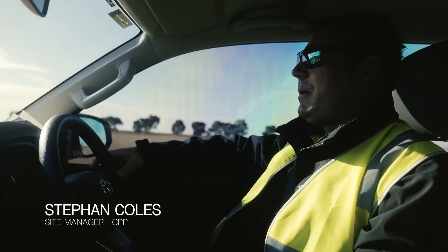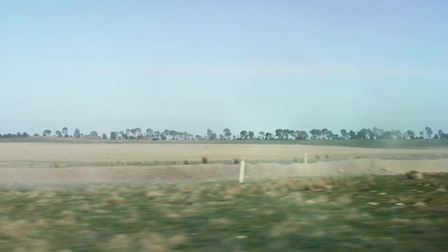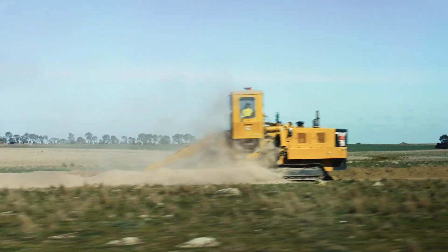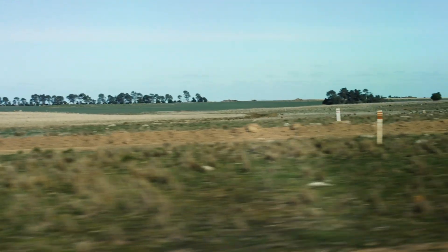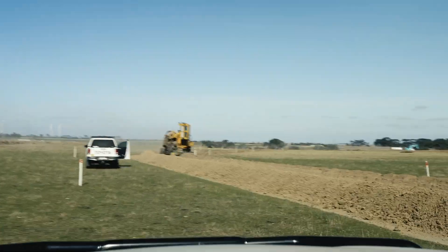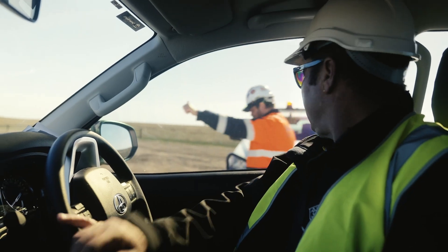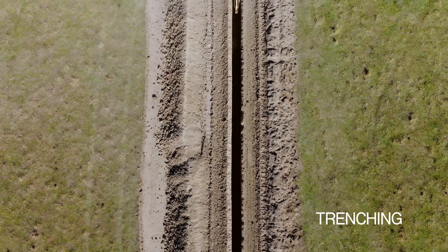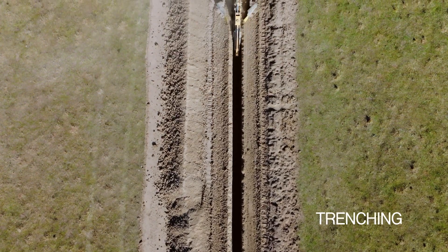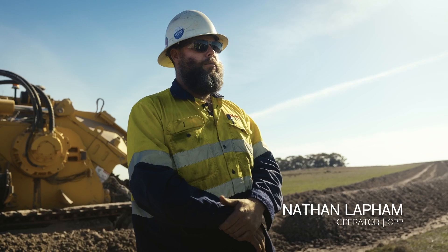My name is Stephen Coles. I'm a site manager for Consolio Power Projects. We're heading out to see the trenches — they're the ones for the cable to be installed in. We've got five of them at the moment running around this farm. We try and establish 20 kilometres a month. At the moment the guys are actually hitting 30 kilometres a month. Got some good digging — this ground's pretty good. In the rock you've just got to slow everything down; we run into quite a bit of rock around here.